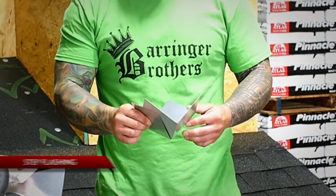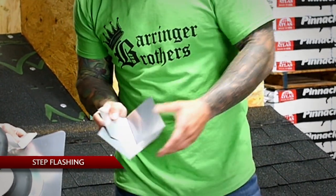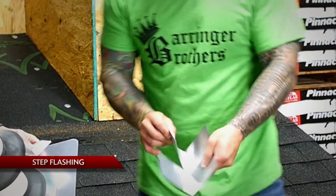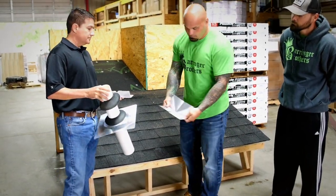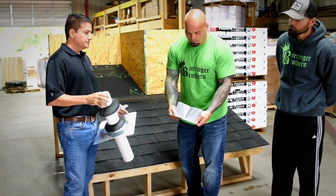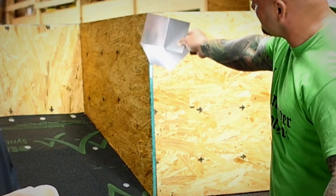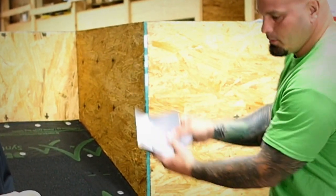As far as step flashing goes, we go up the wall. We nail at the top, and we'll bring the second piece down at least a half inch. This here is what we consider an inside corner. What you do is take a piece of pre-bent milled flashing, cut it straight down, and fold it at a 90. Add a 90 and it'll sit right up there, so the water sheds off and comes straight down and your step flashing will be up underneath it.